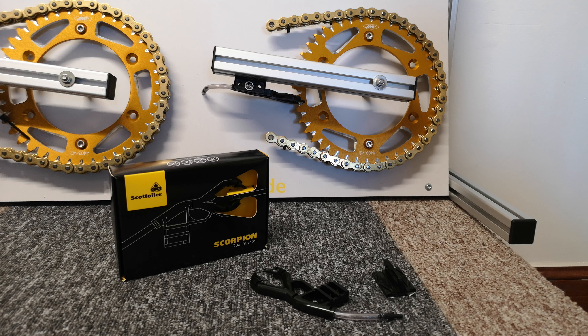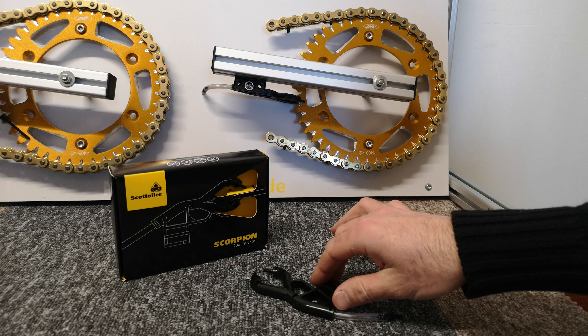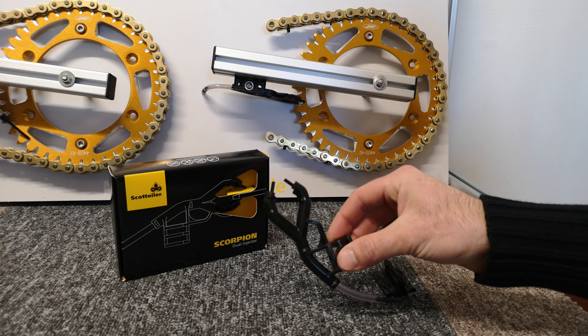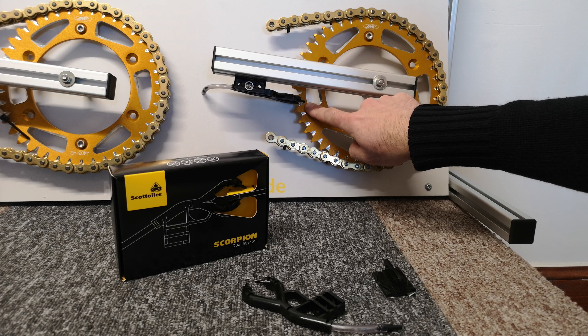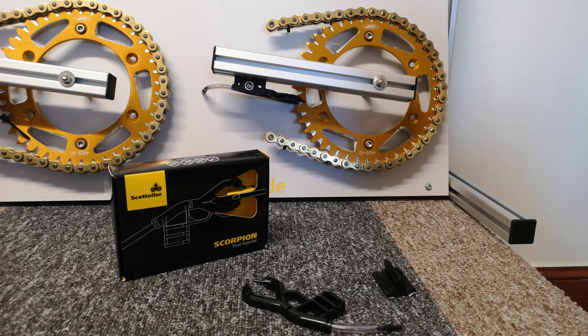The Scorpion Dual Injector is an accessory upgrade for all Scott Euler chain oilers. The easy-to-fit twin feed enables enhanced oil delivery to both sides of your sprocket in a discreet package via its twin feed injectors.